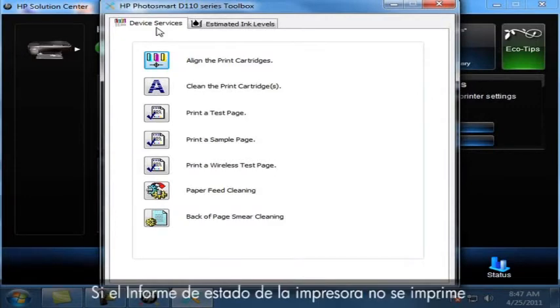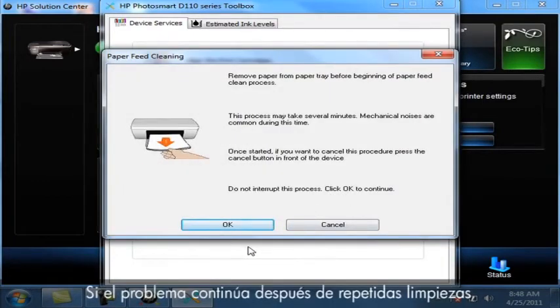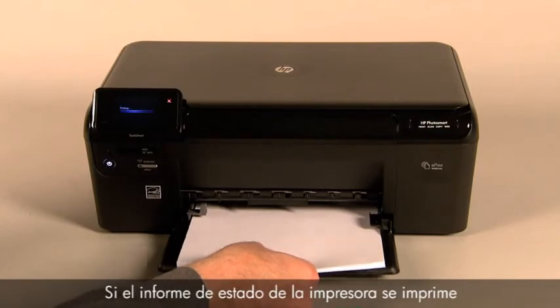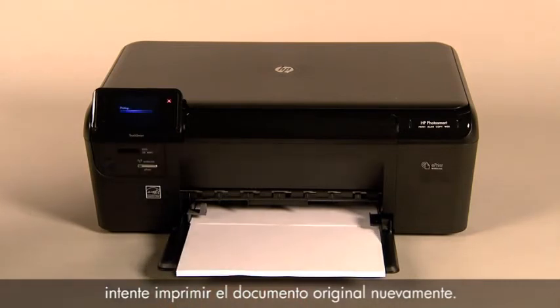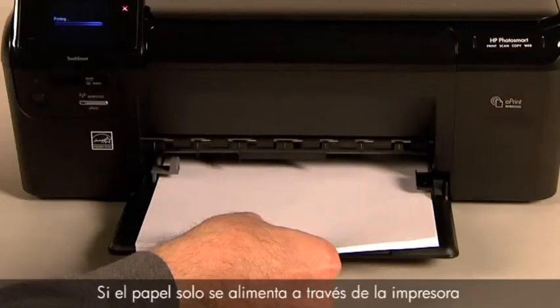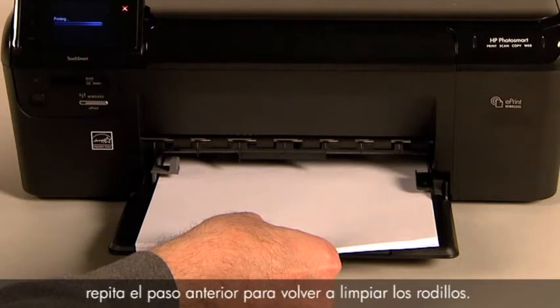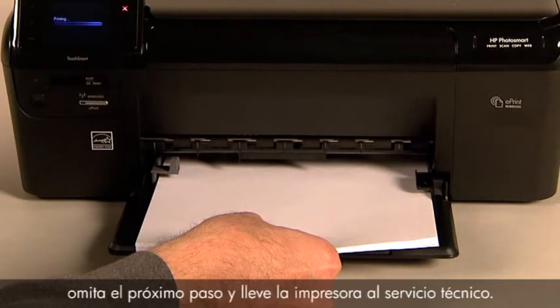If the printer status report does not print when slowly pushing the paper farther in, repeat the previous step to clean the rollers again. If the issue continues after repeated cleaning, skip the next step and service the printer. If the printer status report prints when slowly pushing the paper farther in, try printing the original document again — the paper might not have been loaded far enough into the printer. If the issue is resolved, there is no need to continue troubleshooting. If the paper only feeds through when you slowly push it farther in, repeat the roller cleaning step. If the issue continues after repeated cleaning, skip the next step and service the printer.